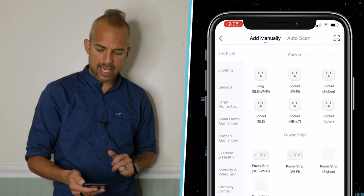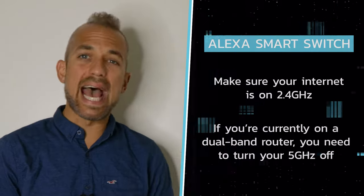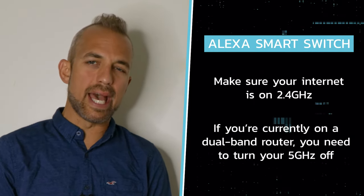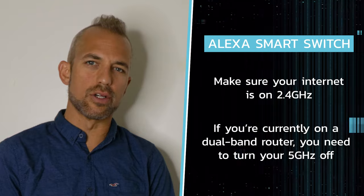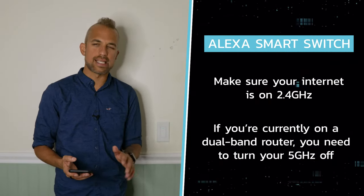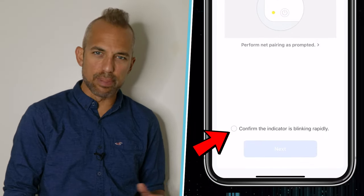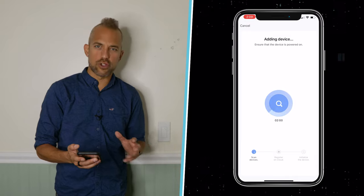I'm going to click on the plus sign in the upper right corner and select my device. Now I need to make sure that my internet is on 2.4 GHz. If you're currently on a dual band router, you need to turn 5 GHz off just for this process and then you can turn it right back on again. Then we'll confirm that the indicator light is blinking rapidly, and now it's searching for the device.